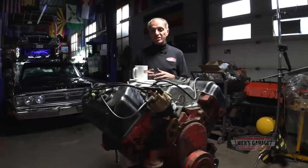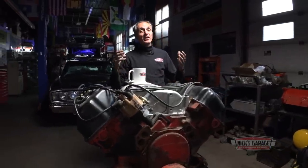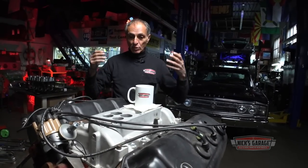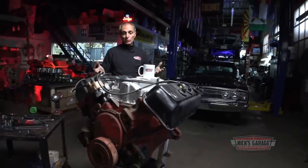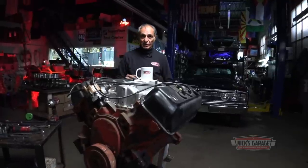I owned the Cuda for 27 years, tampered with it, then restored it all original. I took apart the original matching Hemi, built the engine, put it back in the car. After that I've been building Hemis for customers and friends ever since. I've owned, driven, restored, and raced Hemis — we're talking about the second generation, Gen 2. It's very special, and I want to stay here tonight to tear down this 426 Hemi for you viewers.